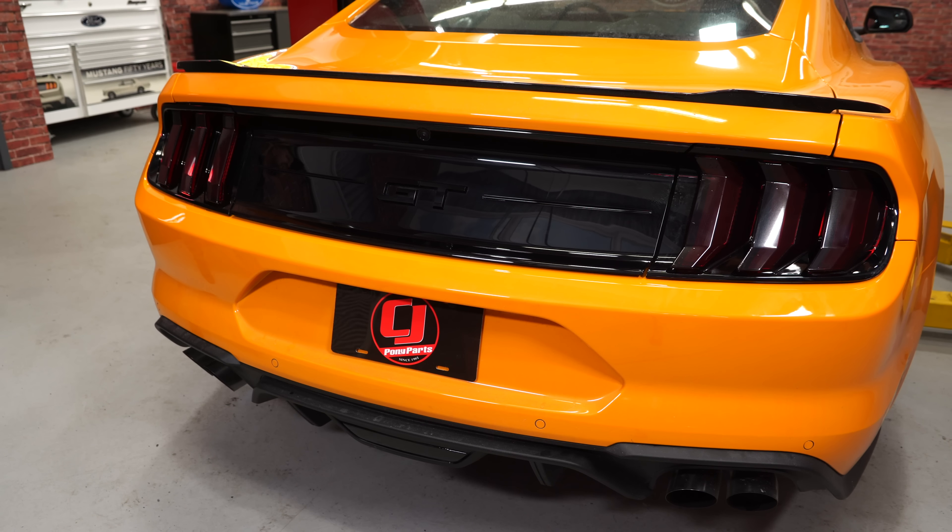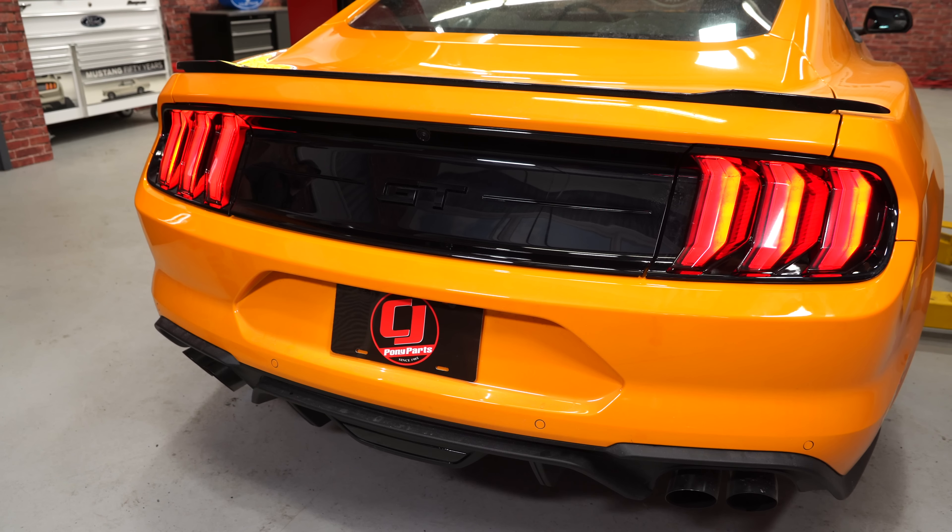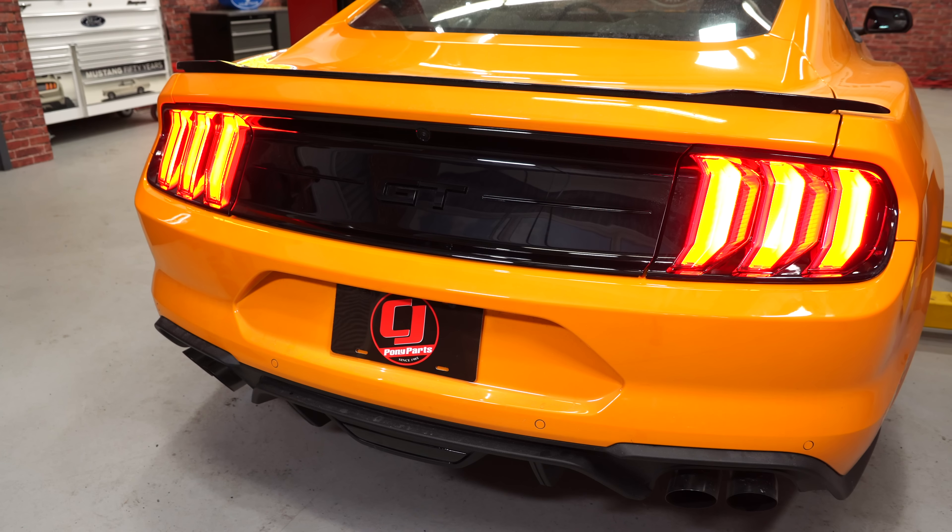When it comes to tint, a lot of people ask about the light output. I'm going to show you the light output starting in the back — first, what it looks like with your headlights on, and now with the brakes on. As you can see, still plenty of light output.